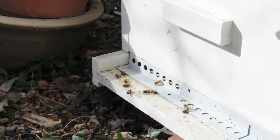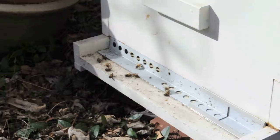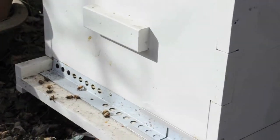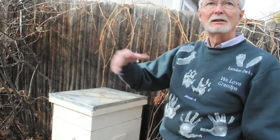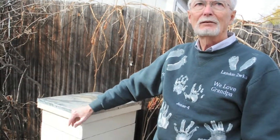The lifespan of a bee depends on what time of year they're born. They're such workers during the summer that if they're out flying all the time, they may not live more than six or eight weeks.